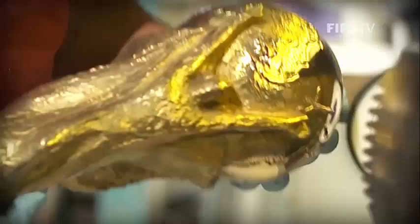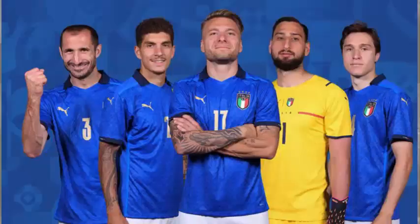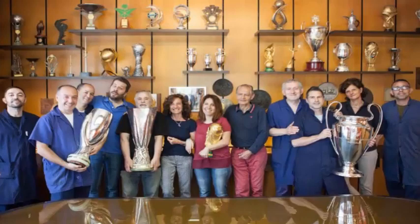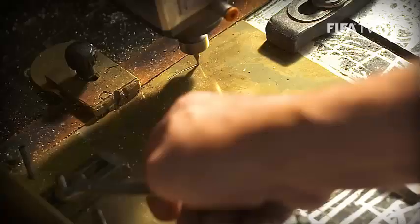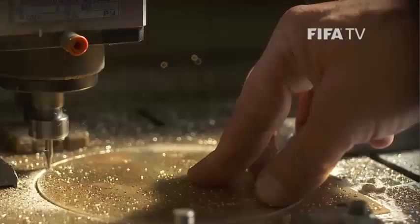Where and how is Messi, Ronaldo, and Neymar's dream World Cup trophy being made? Italy is not in the World Cup this time, but what is certain is that the Italians already have the World Cup in their hands. The replica trophy awarded to the World Cup winning team was made in Paderno Dugnano, a small town near Milan.